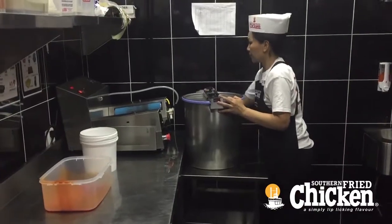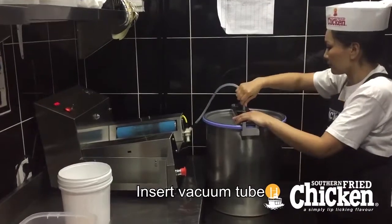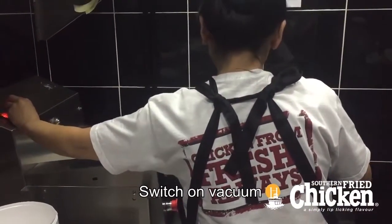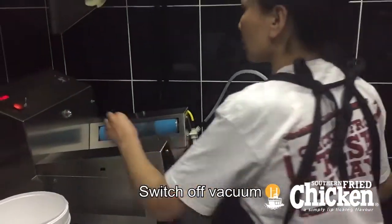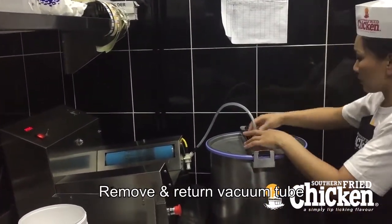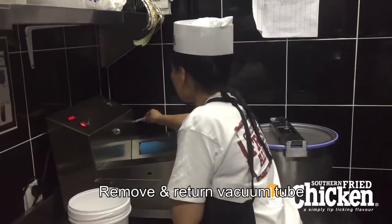Move the assembly over to the vacuum tumbler and place the vacuum hose onto the drum. Ensure the valve is open. Switch on the vacuum pump and draw a vacuum to the desired level. Once you have the vacuum, close the valve and switch off the vacuum pump, then return the vacuum hose to its parking position.